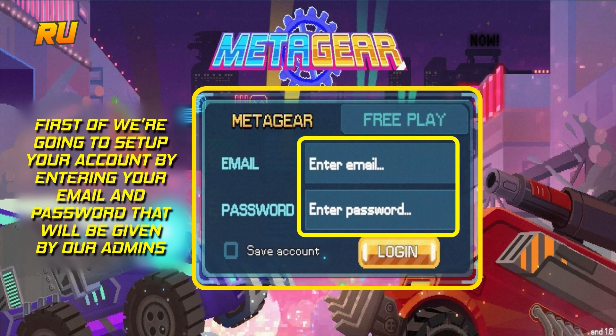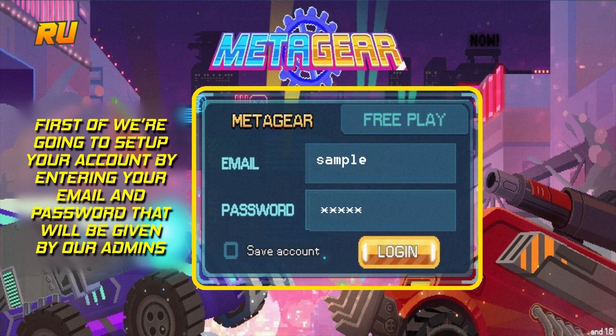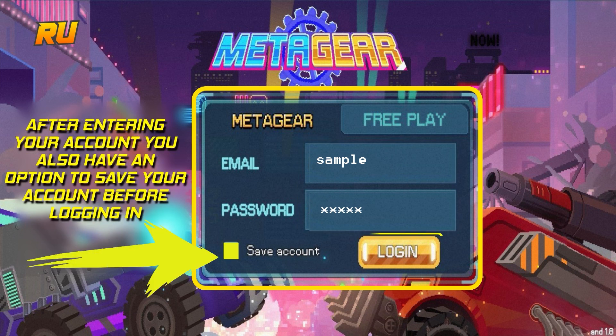First thing you need to do, you need to log in entering your email and password that is provided by your admins. Make sure to click Save Account and click Login to get you started.